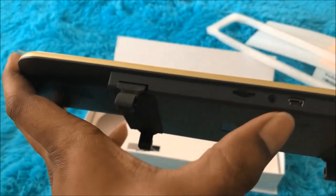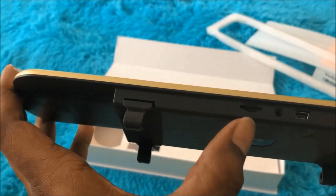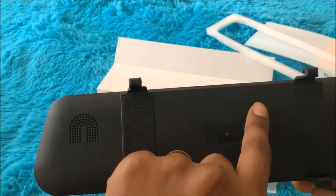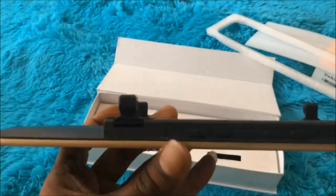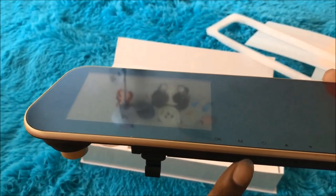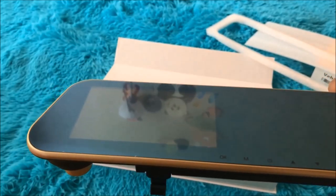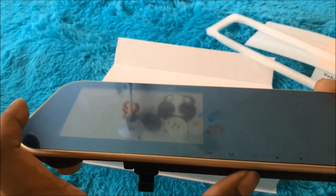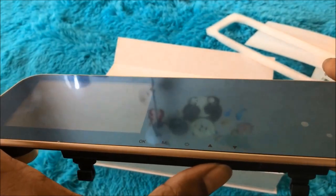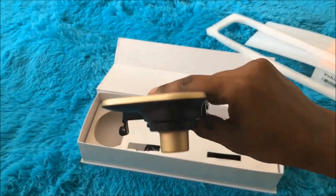This one is the USB or power cable, this one is for the rear view camera, and this one is for the memory card — it supports up to 32 GB. Here is the reset option, the speaker, and the mic. On the bottom we can see different buttons: the OK button, the mode button to switch between camera and video, a manual on/off switch, and two buttons to select different options. Overall it feels slim and sleek.